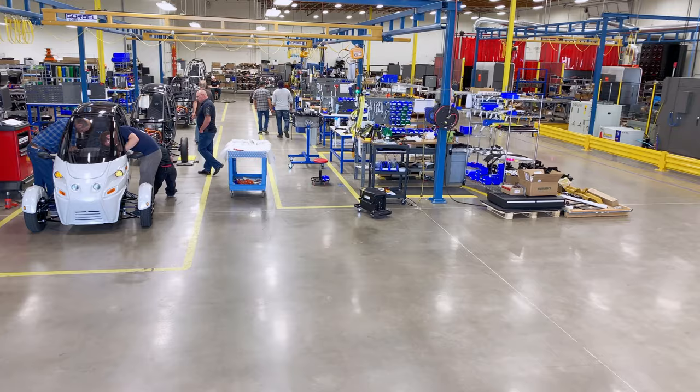Welcome to The Amp, the Arcimoto Manufacturing Plant. I'm your host, Joe Morgan. Let's go take a look around.